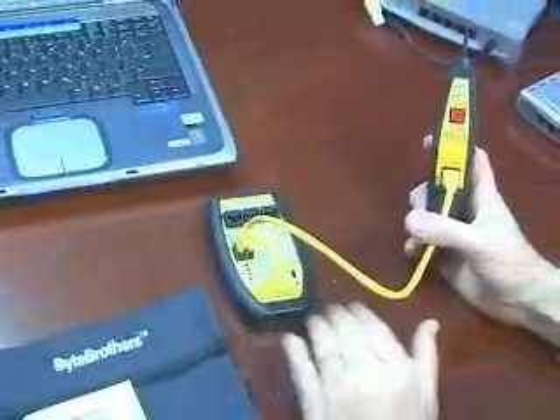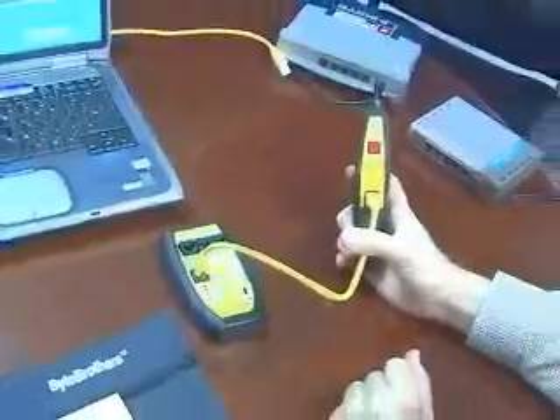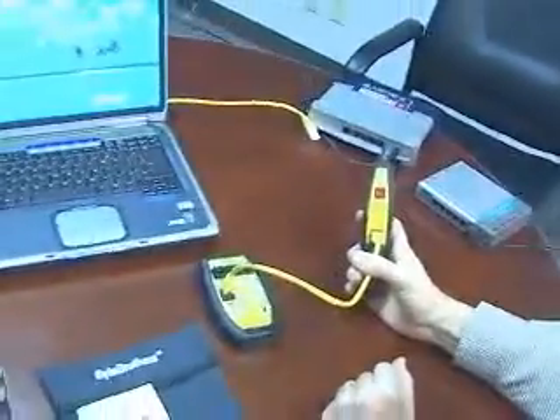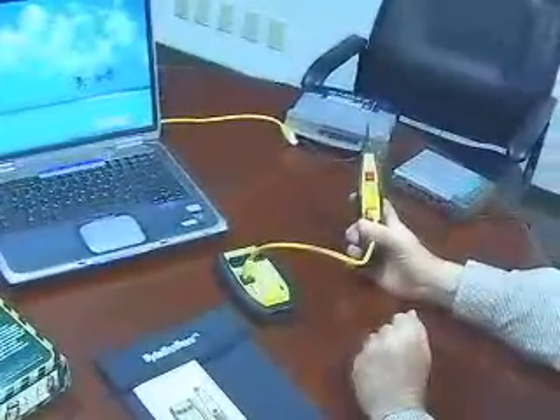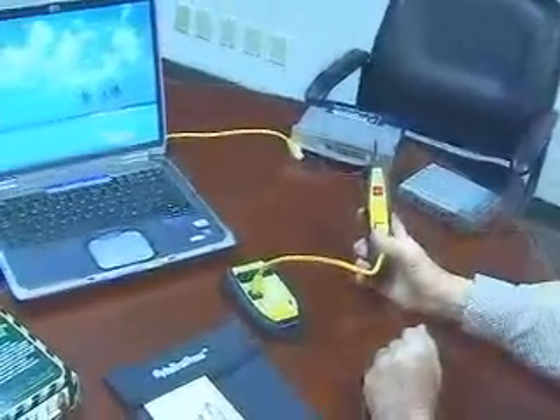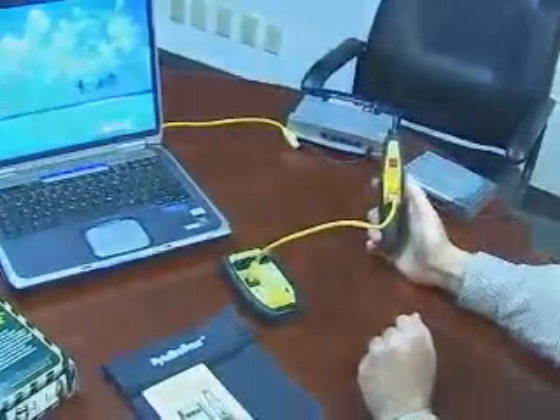The cable testing ability of the TBR1000 is not nearly as sophisticated as the real-world certifier. But if you have some straightforward applications that look like they can be handled by the TBR1000, please keep it in mind. Thank you.